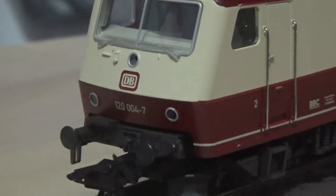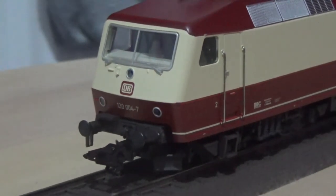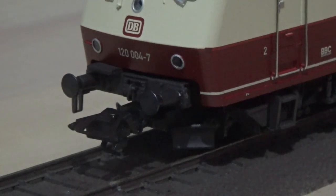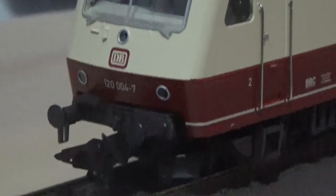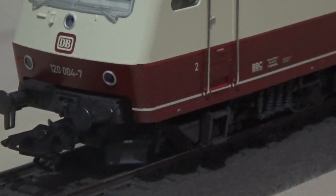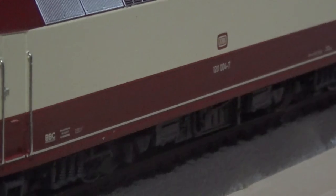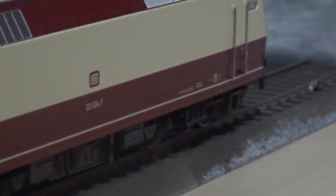I'm not sure if this is one of the older made-in-Germany models. As I did find out, the newer Trix and Marklin production had moved to China. I'm not sure when that was, but just for those that are interested in where these models originate from — it is China for the newer versions and Germany for the older models.